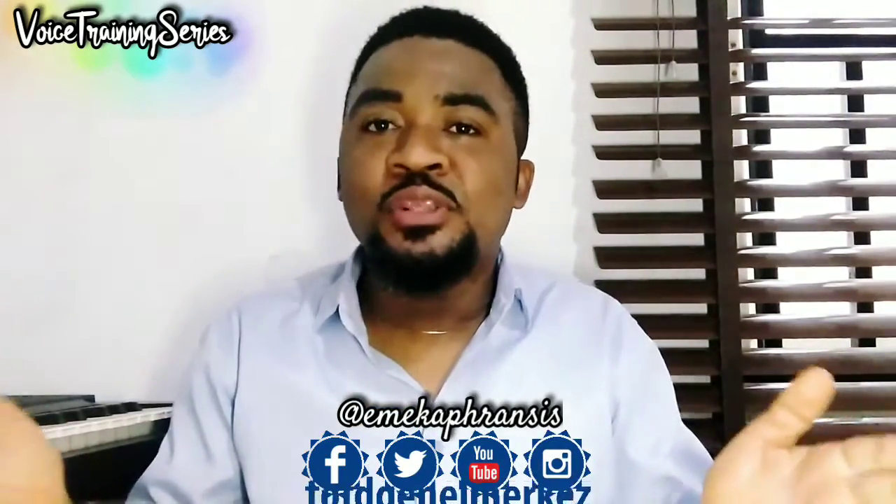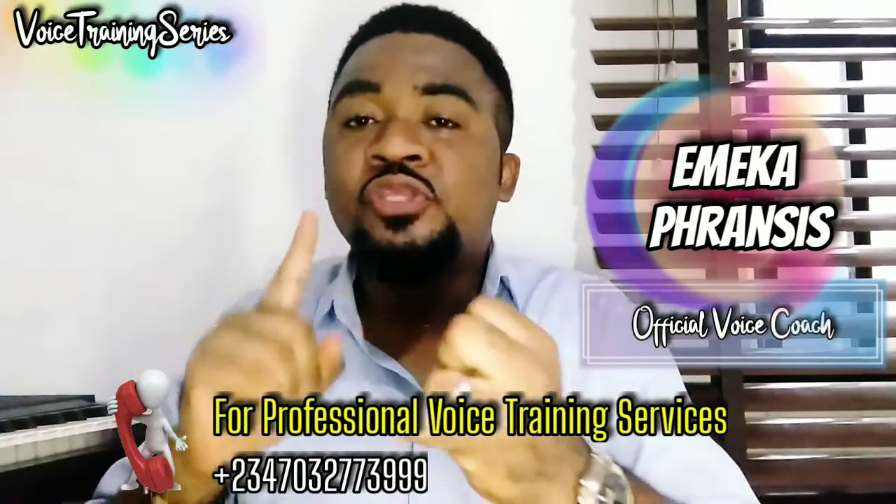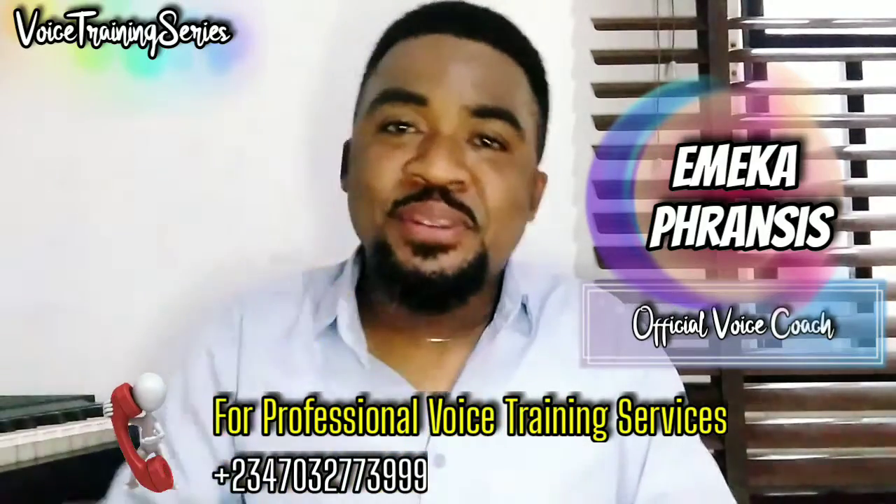Make sure you follow me on all my social media handles and of course call me for voice training services. I'm Emeka Francis, your official voice coach — keep singing, keep practicing, thank you.